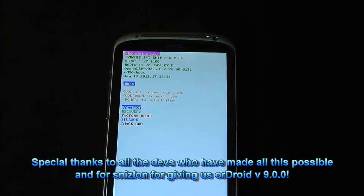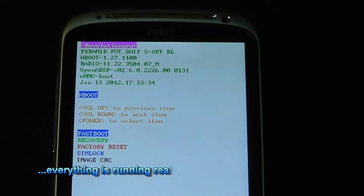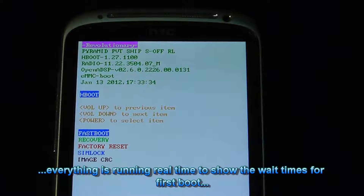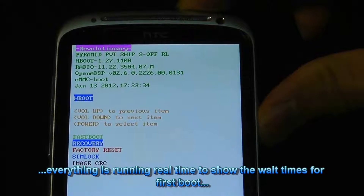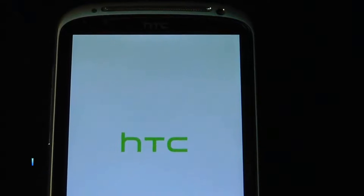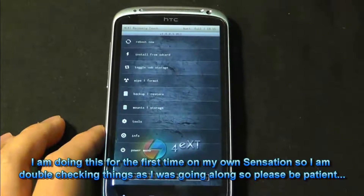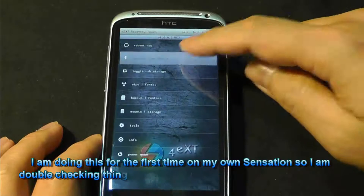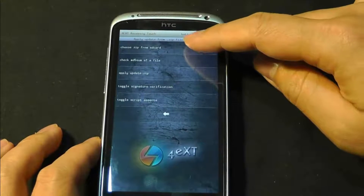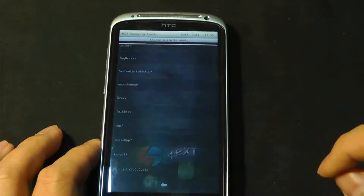After flashing the firmware, I took the USB card out and copied on a ROM that I want to install, which is actually AllDroid 9.0 at the moment. From here we're going to recovery. So we're in recovery here. We want to go install from SD card, choose zip, and I'm going to scroll down to the AllDroid ROM.